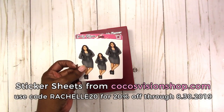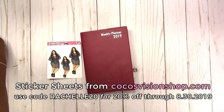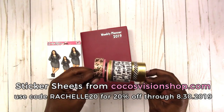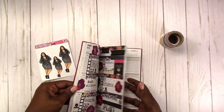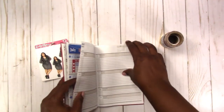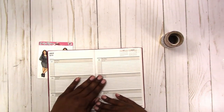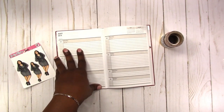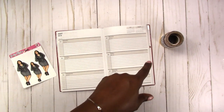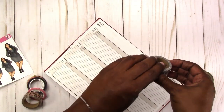I'm also going to be using these stickers from Coco's Vision for my spread, and I pulled out some washi as options to use. I did miss a couple of weeks in this so I'm just going to pick up where we are — no back planning. We're going to be planning from Monday July 22nd through Sunday July 28th.